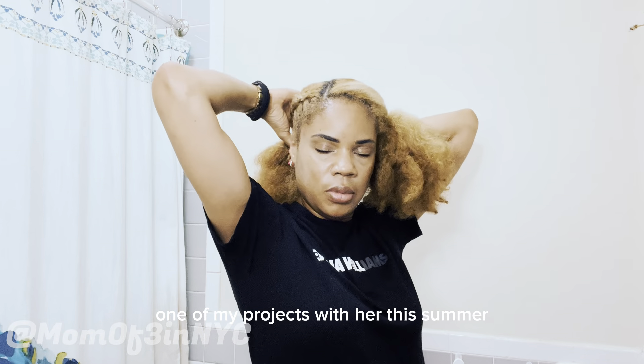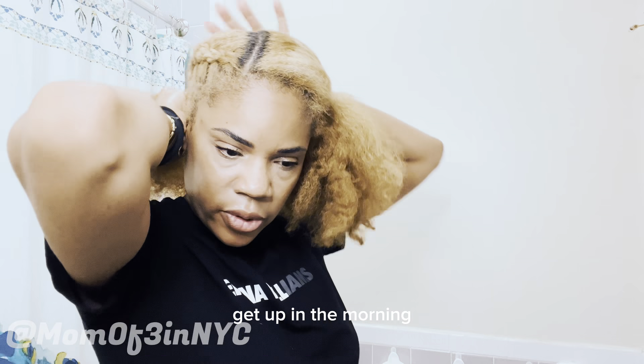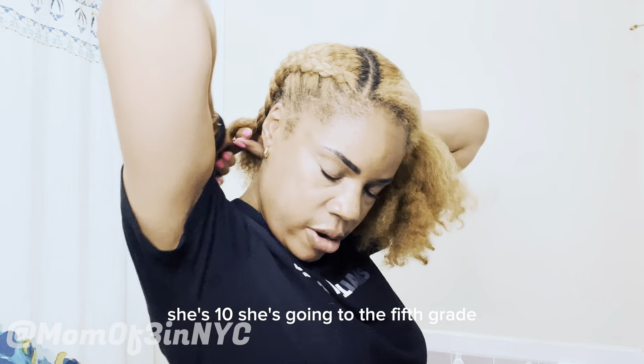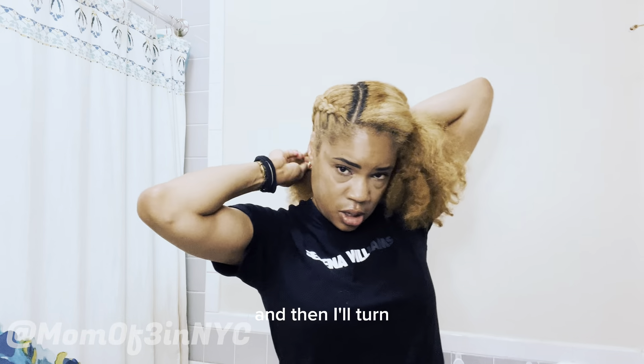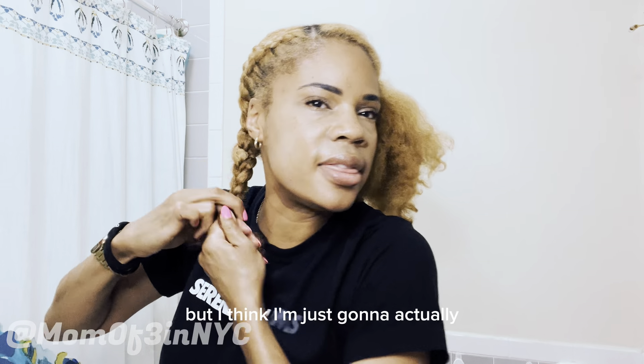I really want baby girl to learn how to do her hair. I got her a Barbie head — I really want her to want to learn this year. That's one of my projects with her this summer: teaching her how to sew and how to braid her own hair. She's 10, going into fifth grade. So there's the cornrow, and then I'll braid it out toward the front.